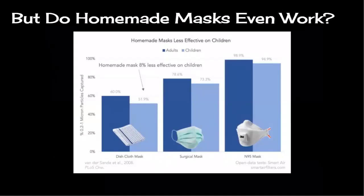But do homemade masks even work? Here in this chart you can see that a dishcloth mask, something as simple as that, can be up to 60% effective. For surgical masks, those are up to 80% effective, and the N95 mask can actually be up to 99% effective.